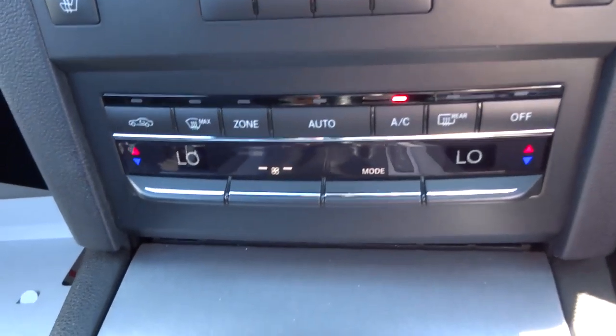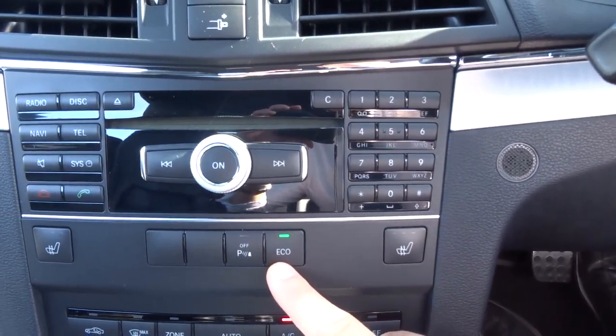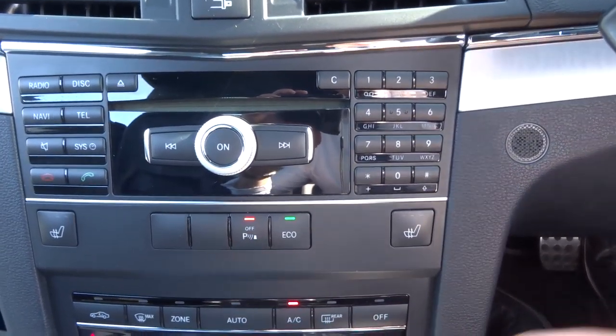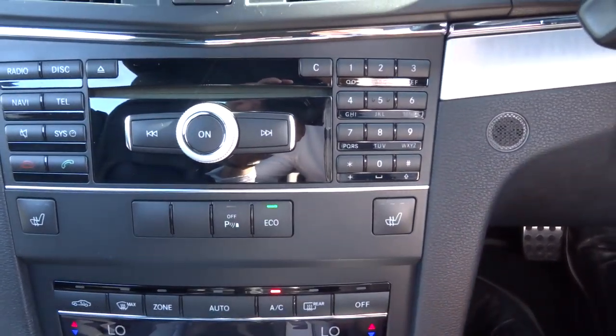There's dual zone climate control with air conditioning — that's automatic. Heated seats. That button there is the eco mode. Your parking sensors turn on automatically when you're going to reverse, but if you don't like that you can turn them off.